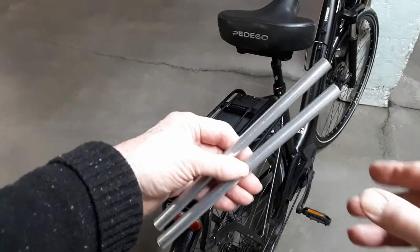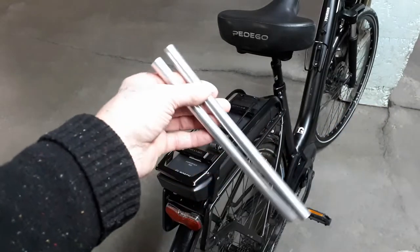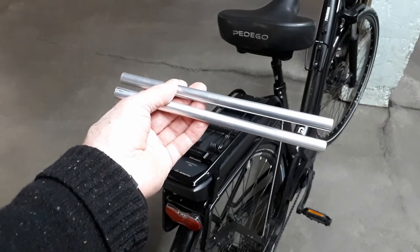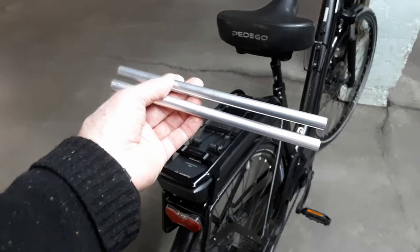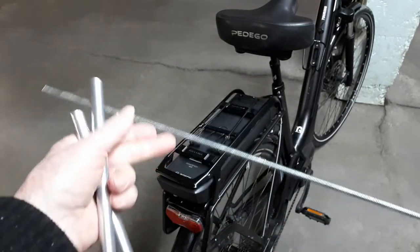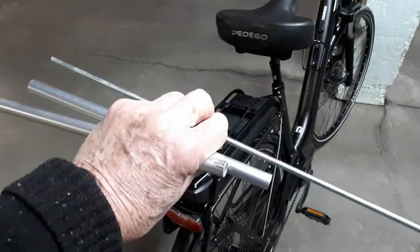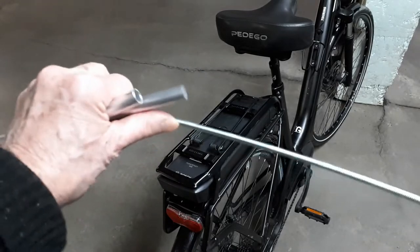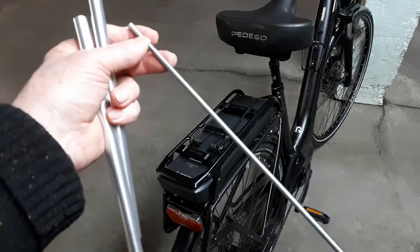I have some aluminum tubing left over from an old chair that I had to throw out. It's half an inch in diameter and about 10 to 12 inches long, and this will do fine for my saddle bag bars. If you don't have aluminum, the cheapest way would be to use threaded rod. I'm not going to use this particular rod because it's too small in diameter — it's only a quarter inch and a little too flexible. If you were going to use threaded rod, I would use 3/8 or half inch.